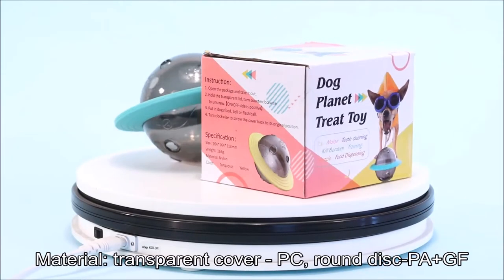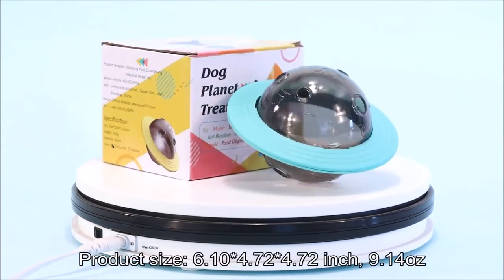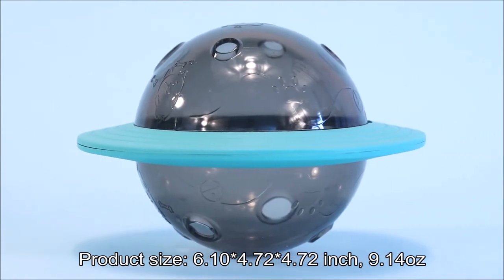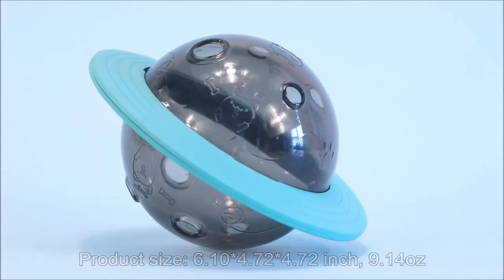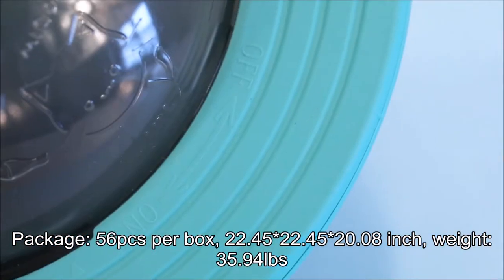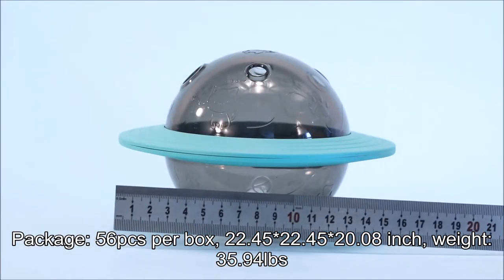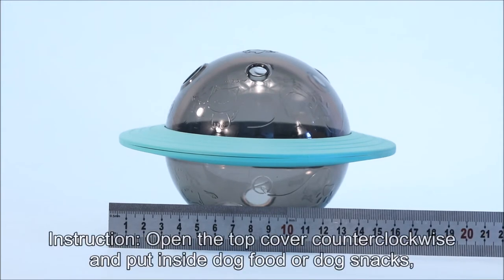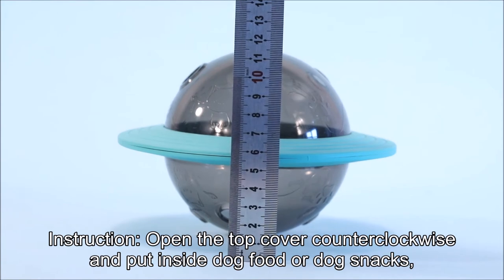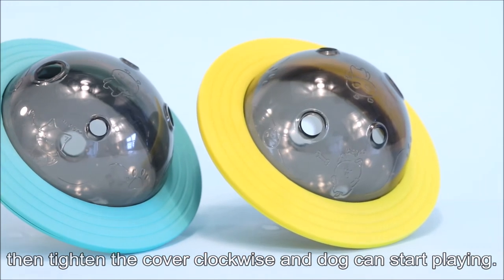Material: Transparent Cover — PC; Ground Disc — PA Plus GF. Product Size: 6.10 x 4.72 x 4.72 inch; 9.14 ounces. Package: 56 PCs per box, 22.45 x 22.45 x 20.08 inch, Weight: 35.94 lb. Instructions: Open the top cover counterclockwise and put in dog food or dog snacks. Then tighten the cover clockwise and the dog can start playing.